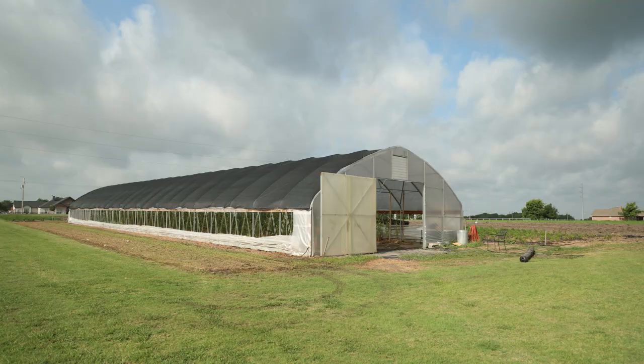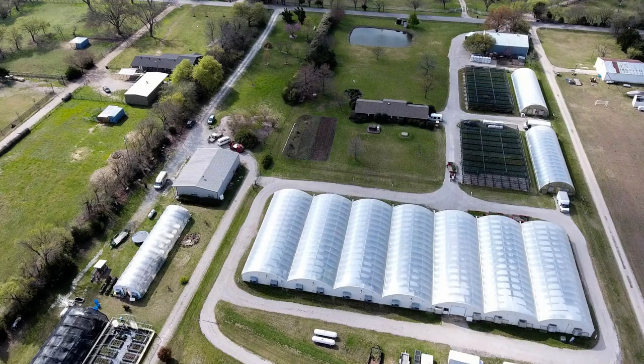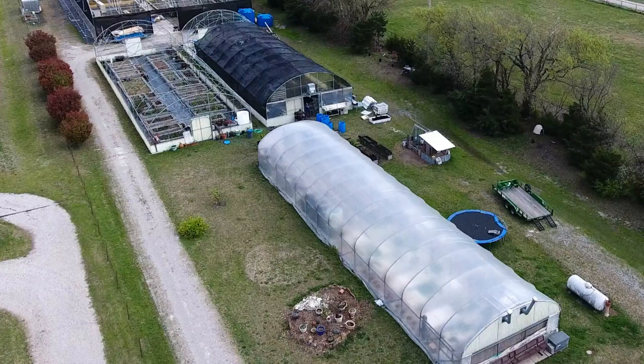Sometimes you can see a polycarbonate end wall — there are all kinds: U-panel, R-panel, corrugated which you'll typically find at big box stores, and twin wall polycarbonate specifically designed for greenhouse applications. Bootstrap Farmer doesn't carry that — we can get it — but we've found that shipping it across the country opens it up to a lot of damage.